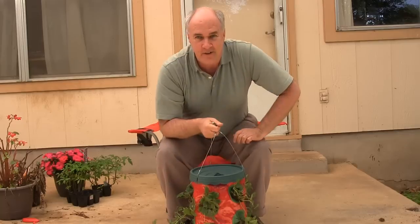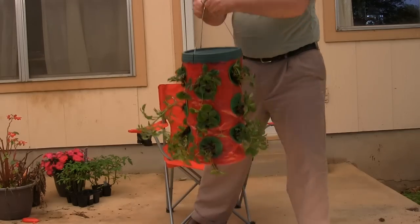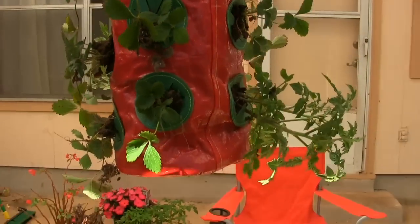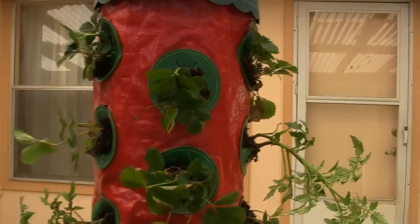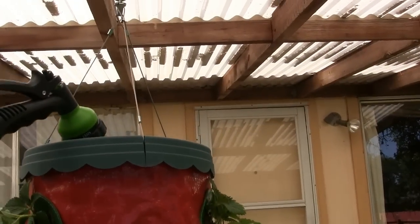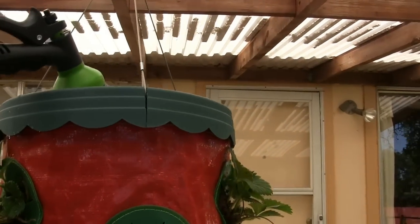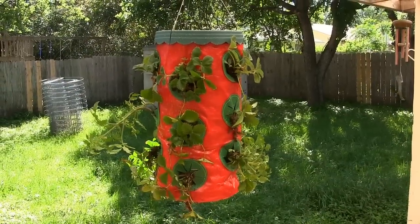Be sure to hang it up before you water it — there's another 10 to 15 pounds of water weight. Here it is hung up, and I tell you that was heavy to be able to lift up over your head. You do have to have a little upper body strength to hang one of these. It turns nice and easily, so every third day or so give it a third turn and everybody will have a turn getting the sun. The first time you water it, you're supposed to give it a full gallon — just keep putting the water in because it's going to take a while to soak through. It'll come out of some holes near the top, but you've got to keep going until you've got the whole thing soaking wet with water coming out the bottom holes. So there's the topsy-turvy strawberry planter all planted up.